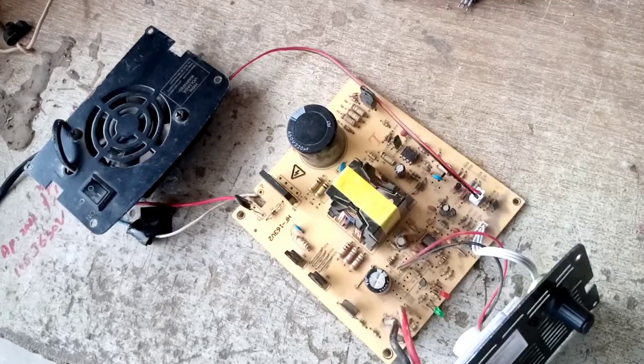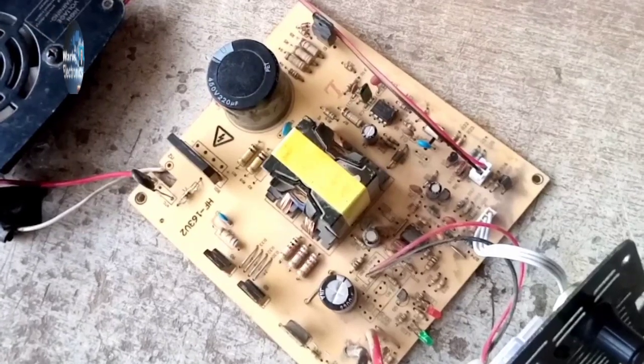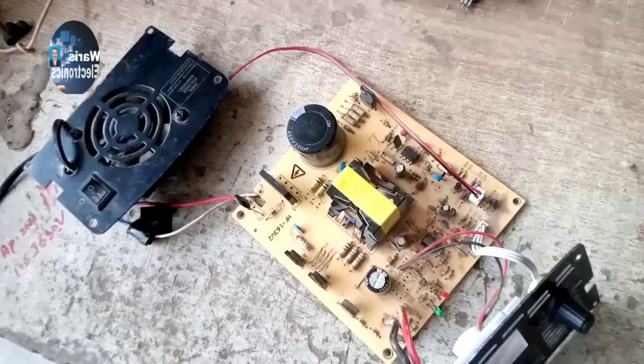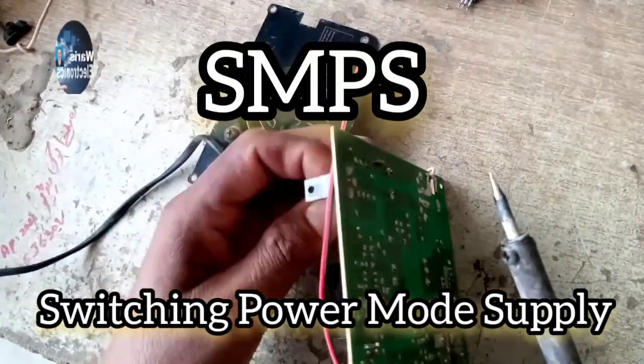It's very easy. This is a China Battery Charger which is actually an SMPS — SMPS stands for Switching Power Mode Supply.